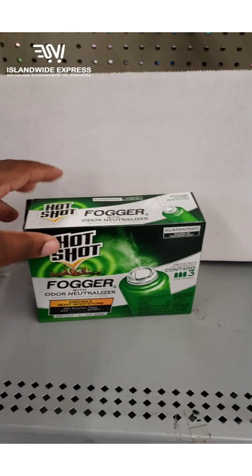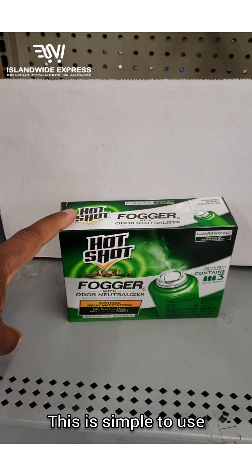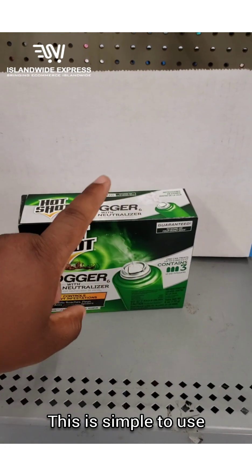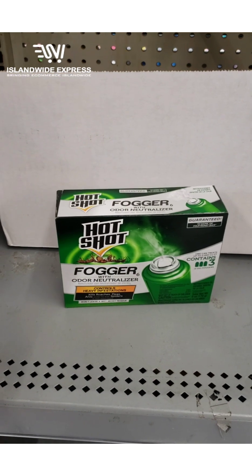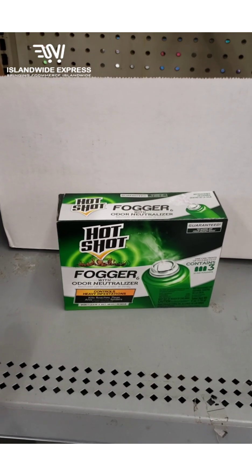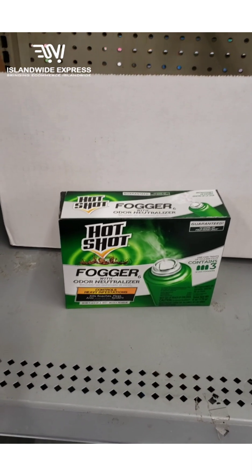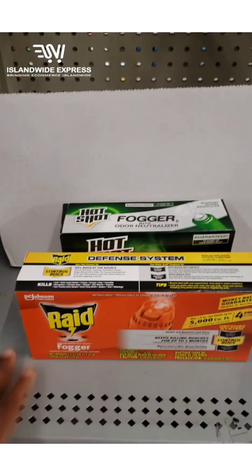Basically, once every four to six months, I lock up my house, pull the trigger, it clicks and continues to spray. I open up everything, then come back and do a light wipe-up. Your house will be protected from roaches for up to a year. I generally do it every four to six months.